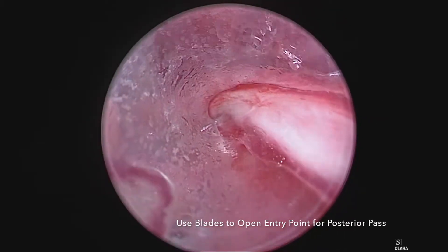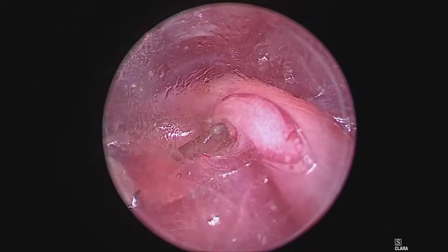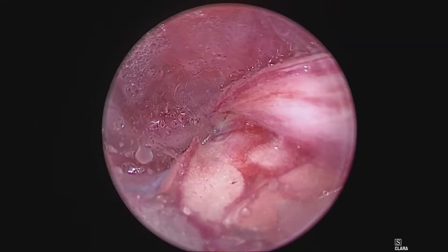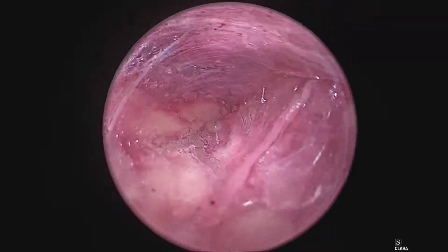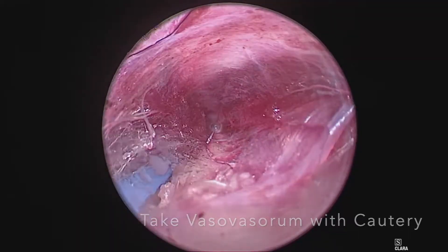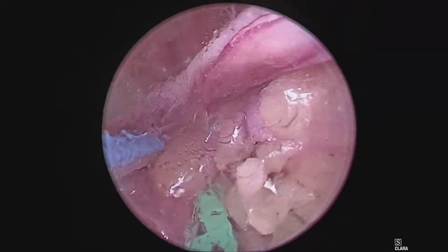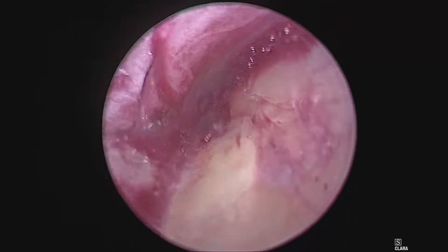Use the blades to open the entry point for your posterior pass. There usually are some small vasovasorums here that you want to cauterize to keep your tunnel dry. This extra 30 or 60 seconds will save time later because you will have a clear view your entire case. Take these small vasovasorums with your cautery and create space to begin your posterior tunnel. This will maintain a dry tunnel during your posterior pass — a technique you will use throughout the entire case.